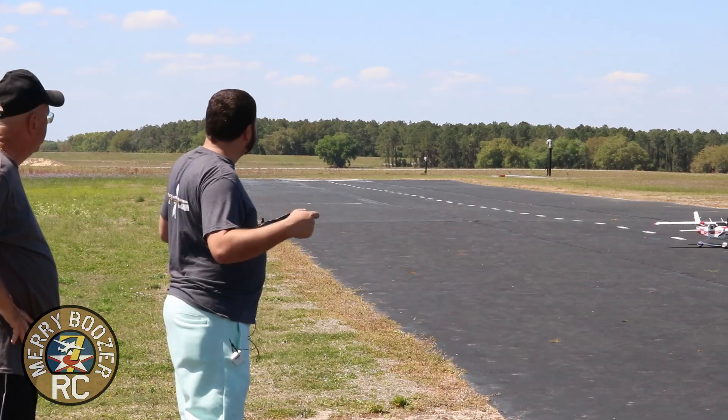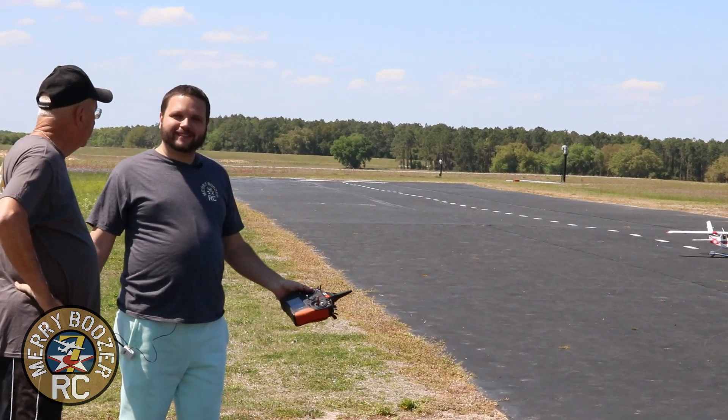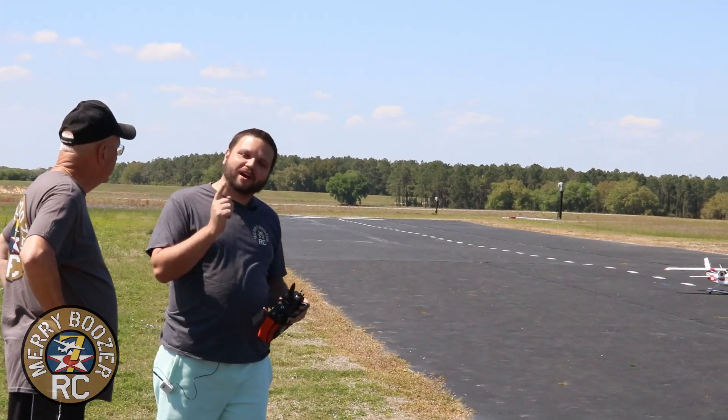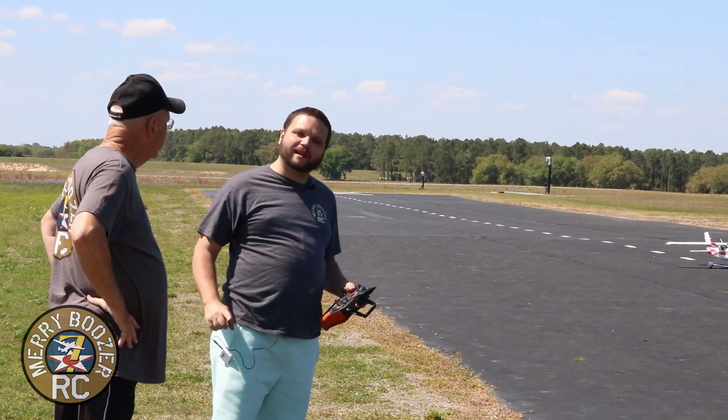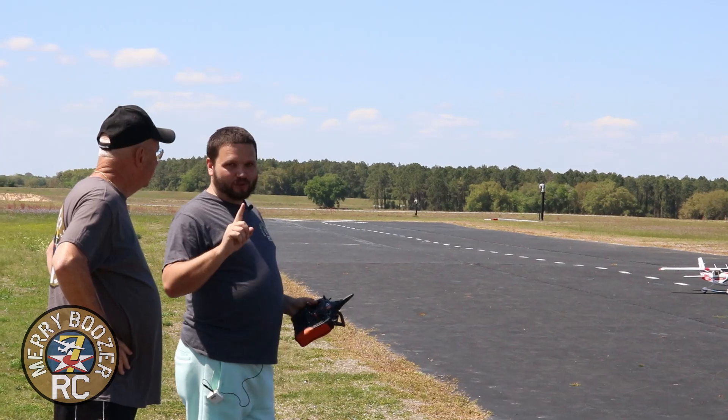Here we are out at the runway. Beautiful HSD Cessna. We have the gyro turned off completely right now for this first part of the flight. We're going to turn it on once we're up in the air — always a good choice to do that.